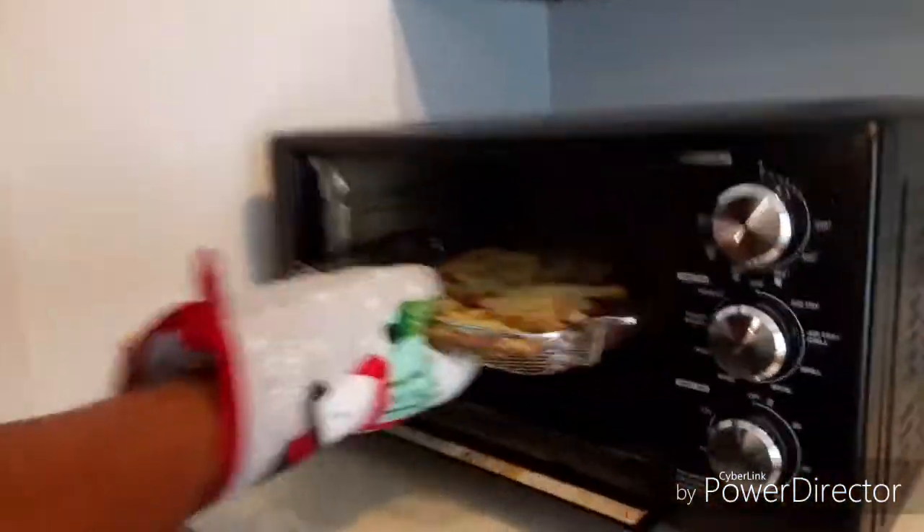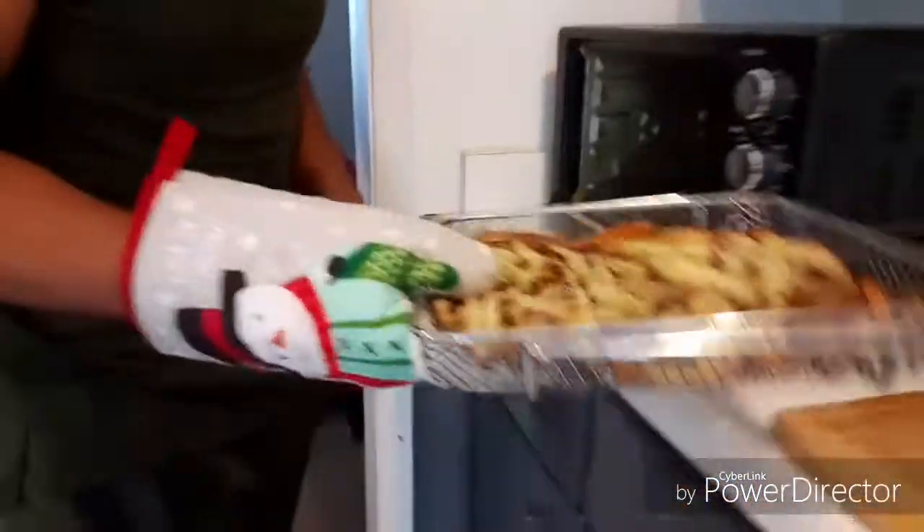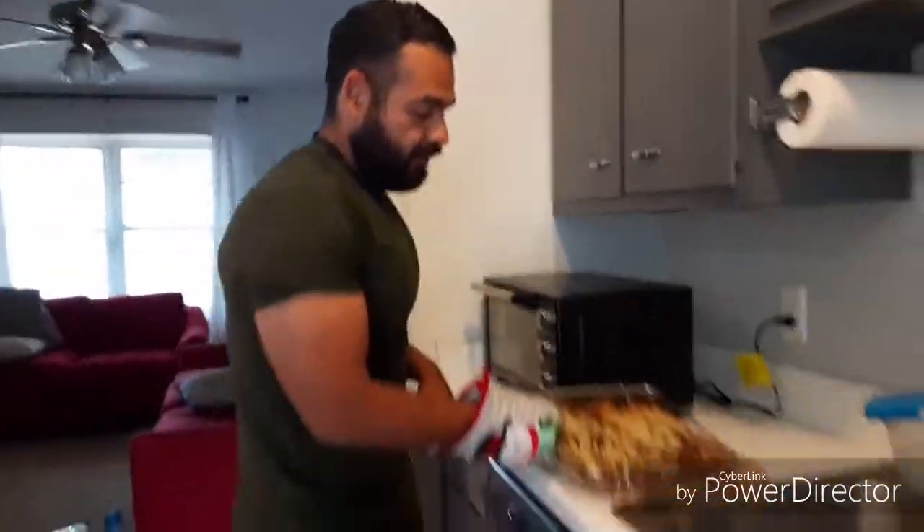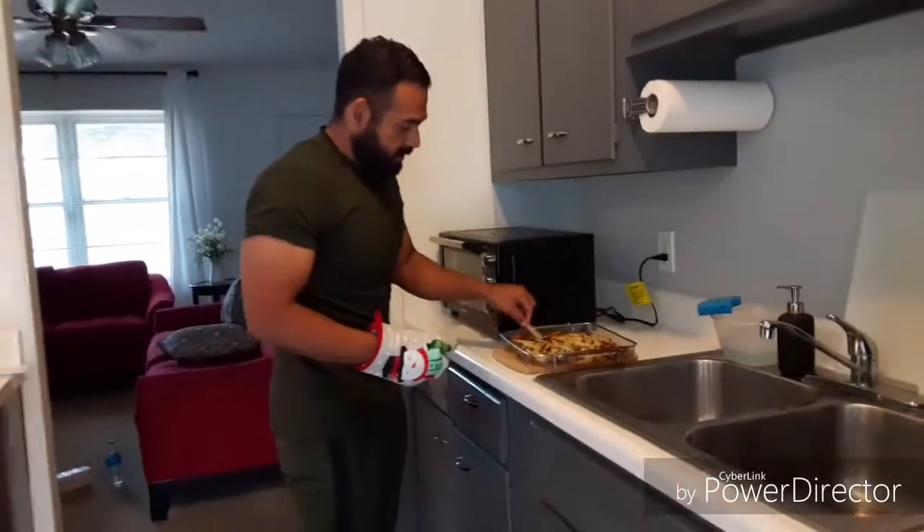So let's bring them out. Bam — nice and crispy. Now let them cool down for a little bit. Let's take one. Delicious guys, give it a try!